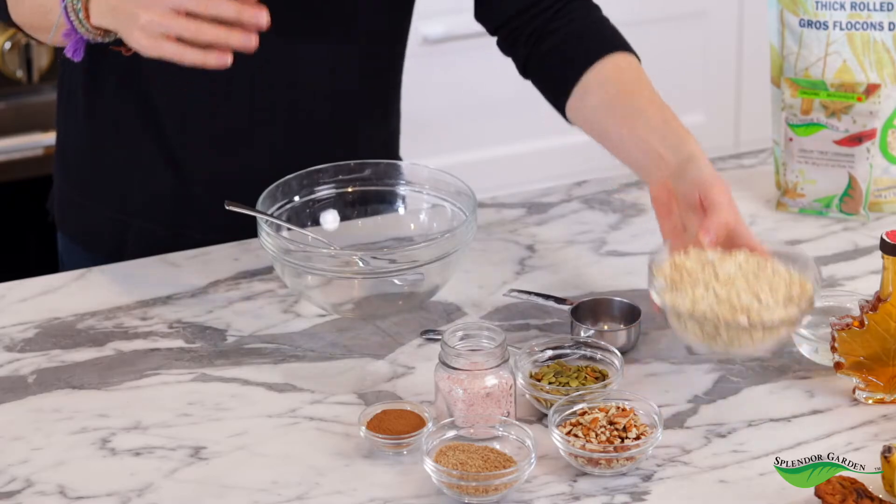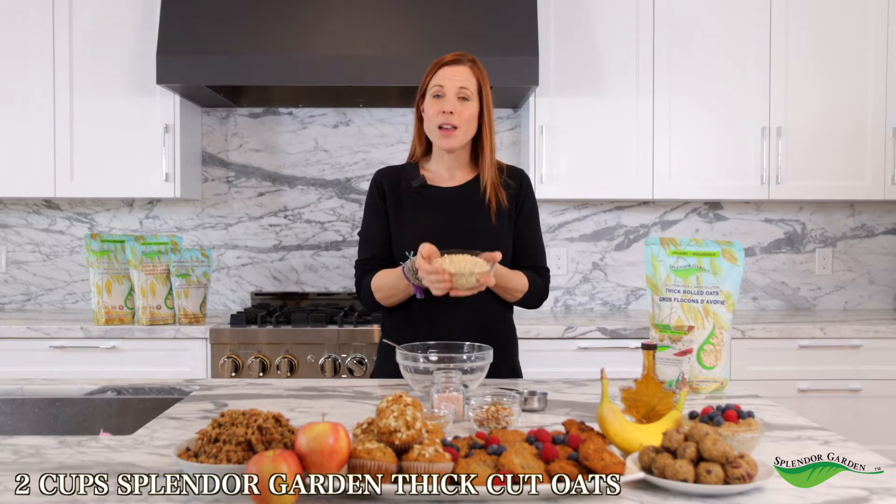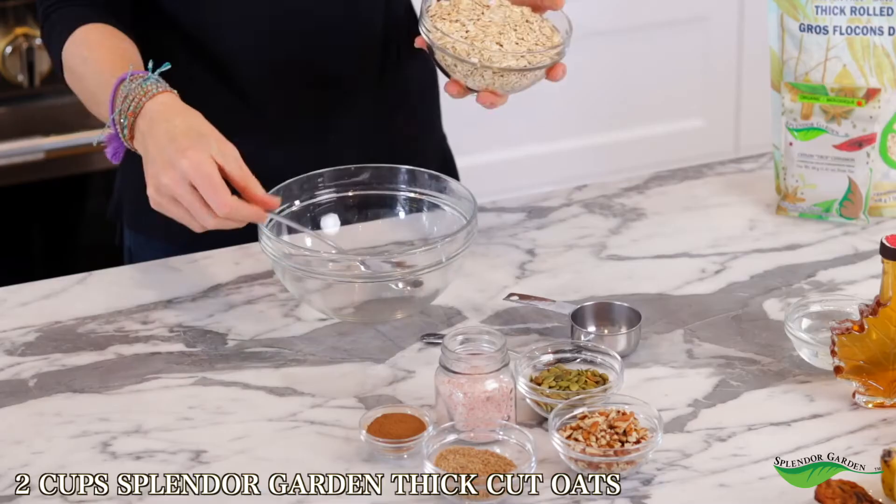First we're going to start with Splendor Garden oats. I've chosen to use thick cut oats for this granola recipe because they're thicker than rolled oats but not as thick as steel cut. They're perfect for granola to give you a little bit of that chewiness and that bite, but they also look really beautiful. So we're going to add two cups of Splendor Garden thick cut oats to our bowl.